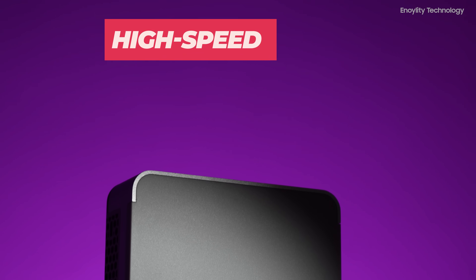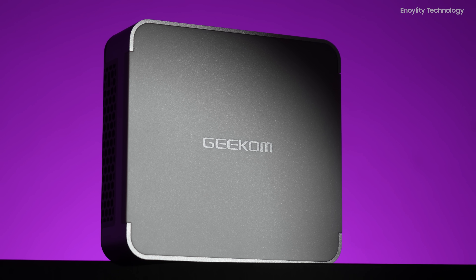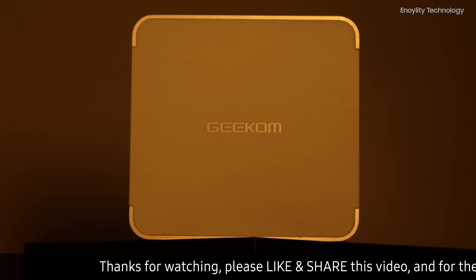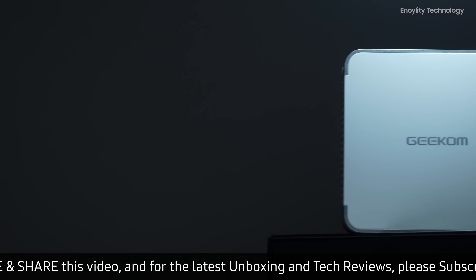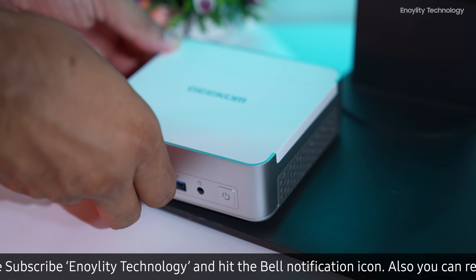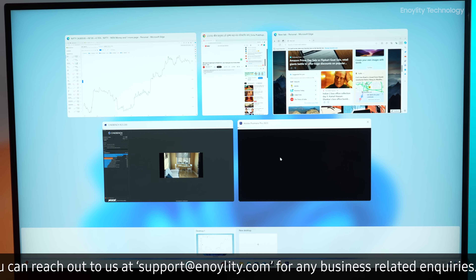The mini PC supports dual-channel DDR4 3200 MHz RAM up to 64GB and comes with an M.2-2280 PCIe Gen 4 SSD up to 2TB. There's also an option for an additional M.2-2242 SATA SSD up to 1TB. This high-speed expandable storage ensures fast data access and smooth multitasking, catering to demanding applications and large data sets.